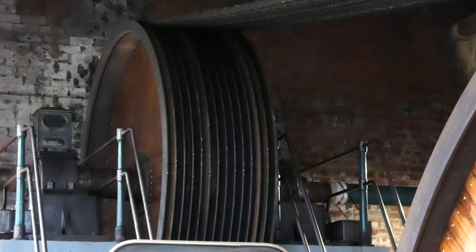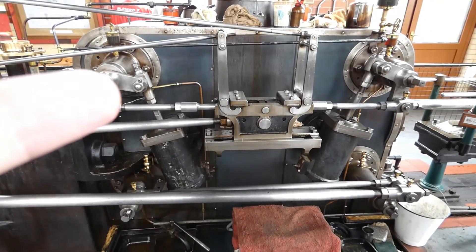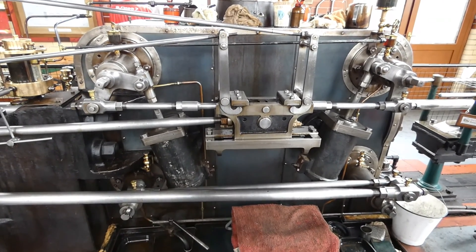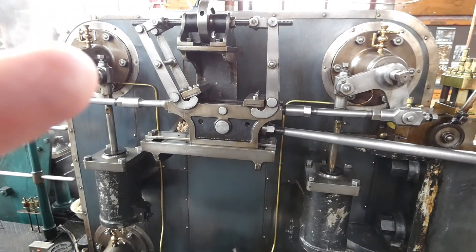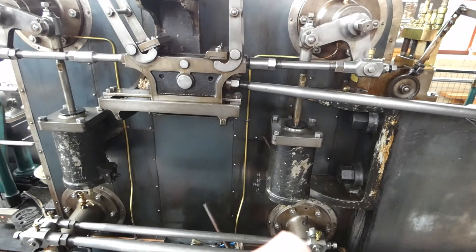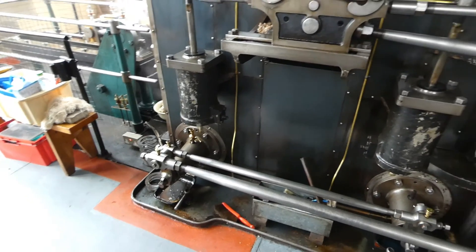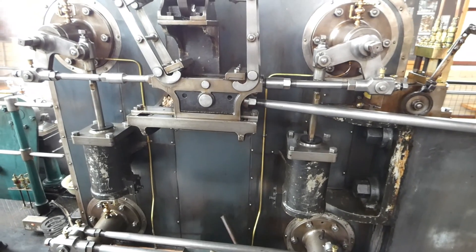Another William Roberts engine, but a tandem rather than a cross compound. You can see the ropes going up. Here's a closer look at the cylinder valve gear. Steam enters at the front left inlet port and passes through the back right exhaust port, entering the low pressure through the compounding pipe. Steam then enters through the back inlet and goes out through the front exhaust.